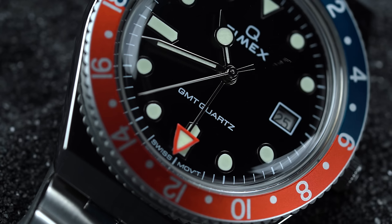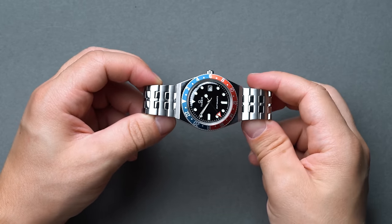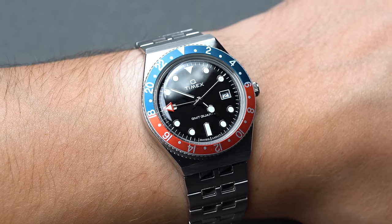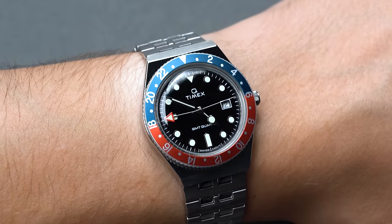Like the recent Tissot PRX, the case styling is sharp, angular, and definitively 70s inspired, with a mix of vertical and horizontal brushing across the top of the main case and across the lugs, and high polish along the sides. A Q embossing on the push-pull crown keeps the quartz spirit at the forefront, but the crown itself is extremely small. Just above, however, is our favorite part of the build: the Pepsi tension bezel.